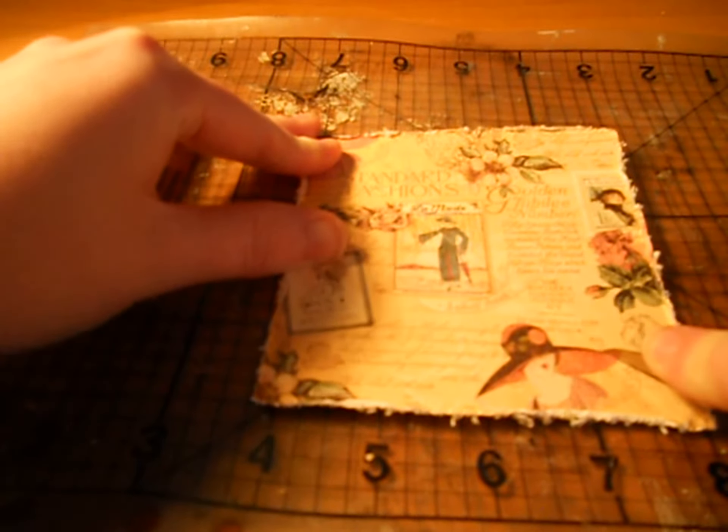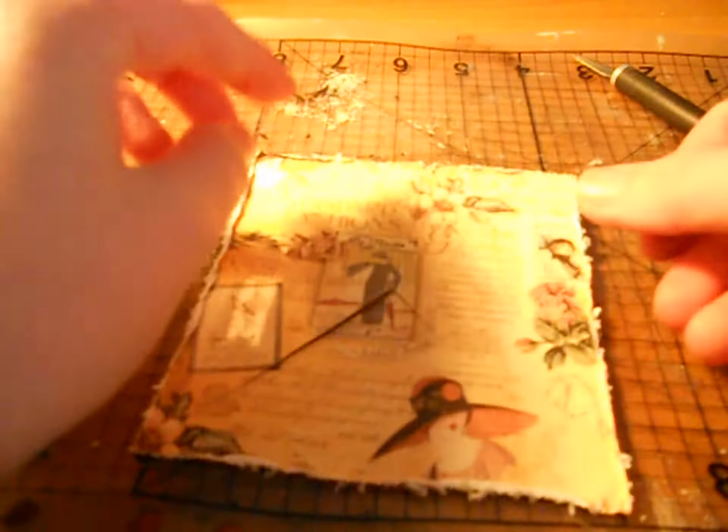Then I'm going to do the same thing on the other side, line it up — my eye line is about here. So you're going to have like a big X. You guys can see that — see the flaps. So now, if I'm using a 6x6 paper pad I will line the inside with another paper, but with this one being a double-sided 8x8 pad, I haven't.